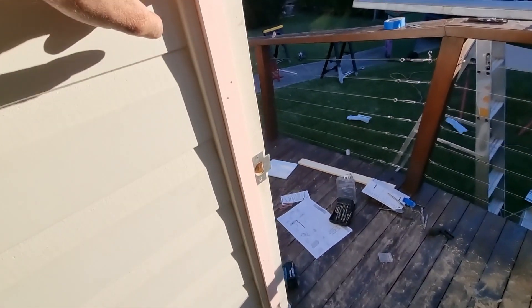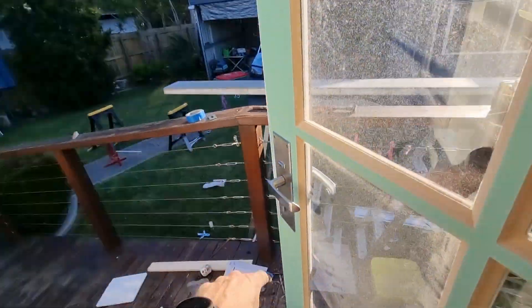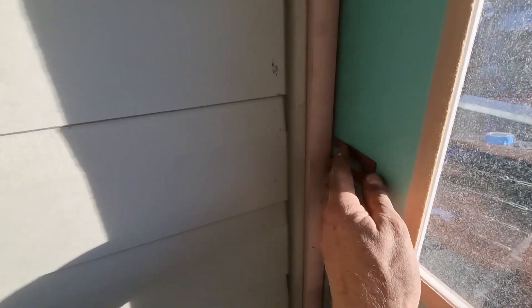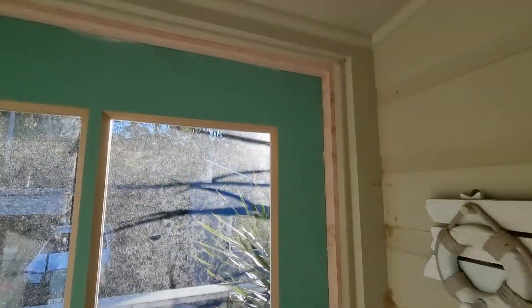Just put all the door stops on. I made sure while I've got it shut to have a 1mm gap there for paint, and that's my governing point for the whole way around - that's how I worked out my door stop positions.